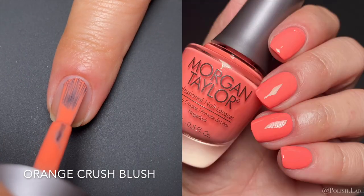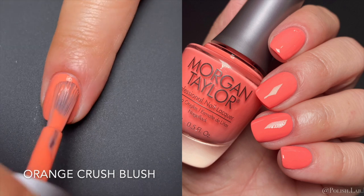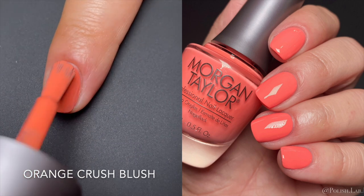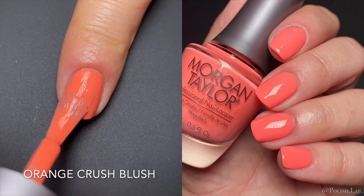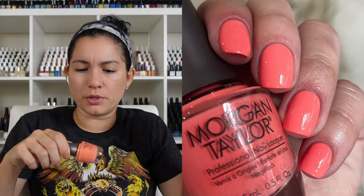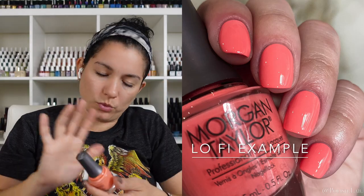Next up we have 'Orange Crush Blush,' which is like a coral or salmon type of color. It was opaque in two coats. Just like the previous one, it dries a little matte — not full-on matte but somewhere in the middle, like a demi-matte — so you are going to need a glossy top coat. Gorgeous summer color, no complaints, very beautiful, and it didn't require three coats.